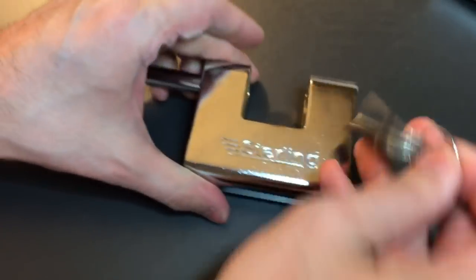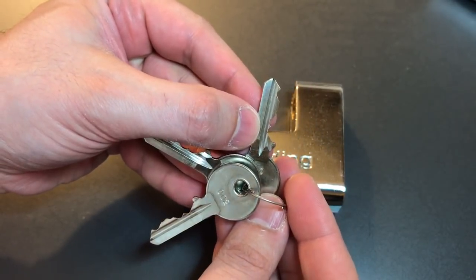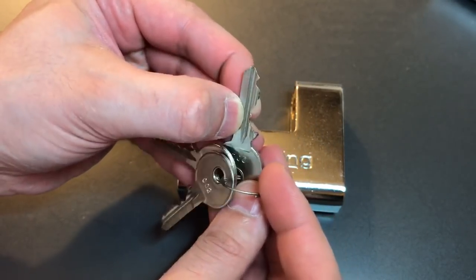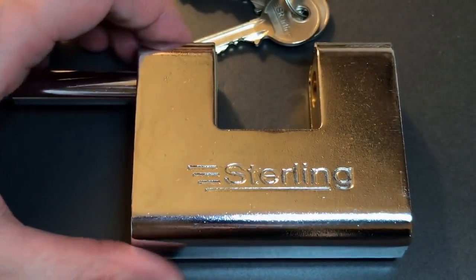So at least three spools, possibly more. I don't know what's in slots one and two, probably because they were set so low — if they were spools, there was no opportunity for them to come into play.